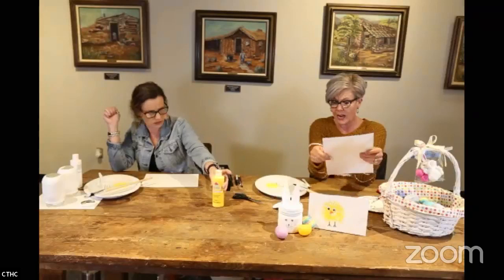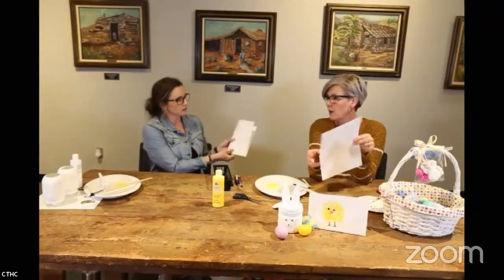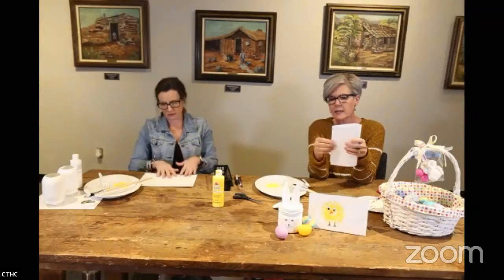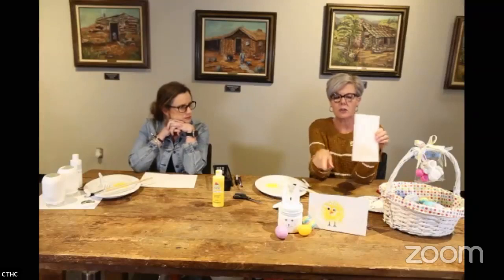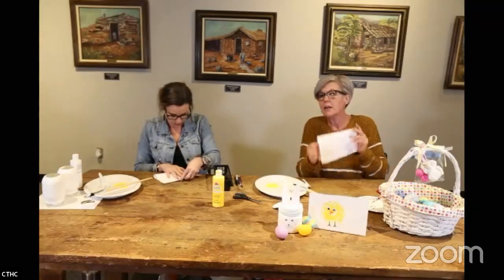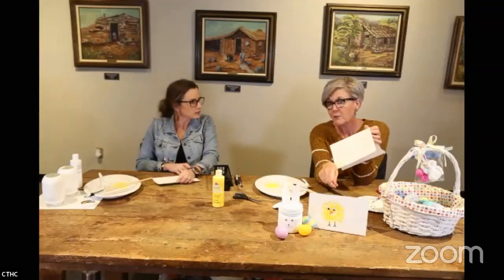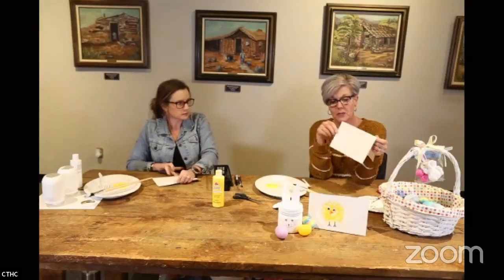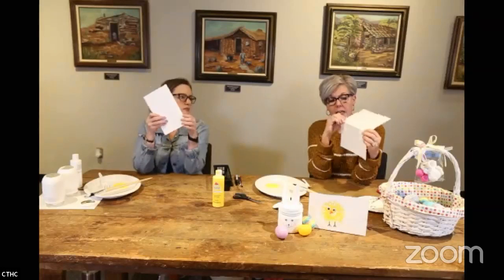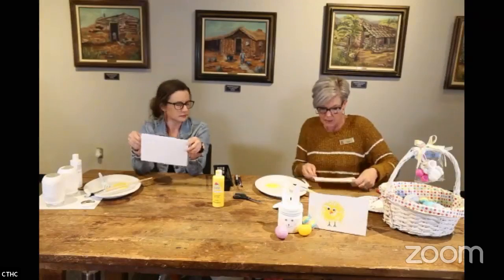You could use this on the top half, or think of it as a card to give someone — I like that idea even better! If you're going to make a card, fold it this way. Just make sure you put the chick on the bottom half of the folded card, not the top.